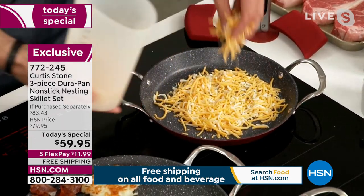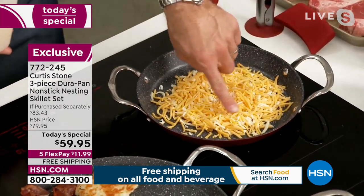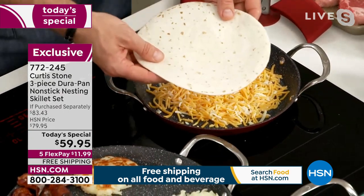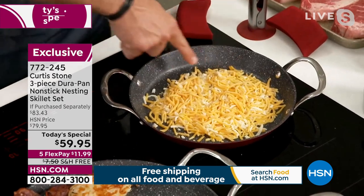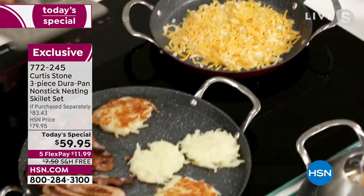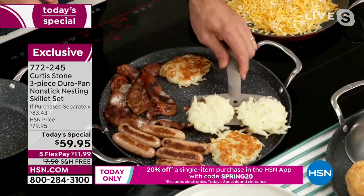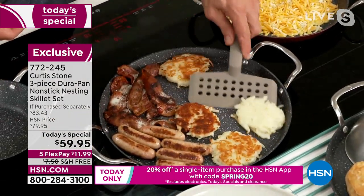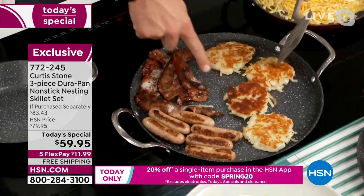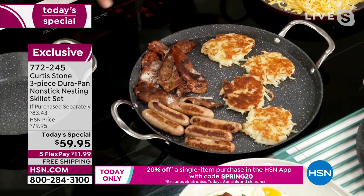I'm going to make you a quesadilla upside down. While we wait for the cheese to melt just a little bit, let's have a look in the pan right next door — I've got some hash browns. By the way, these are my new spatulas — it's a set of three. Hash browns, bacon, sausage — all happening on the very same pan.